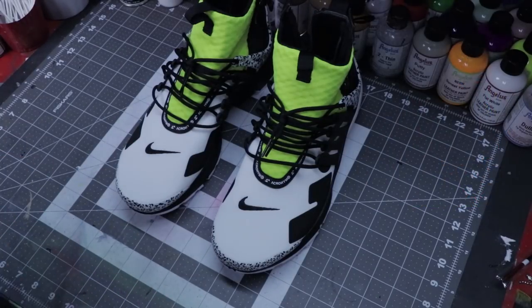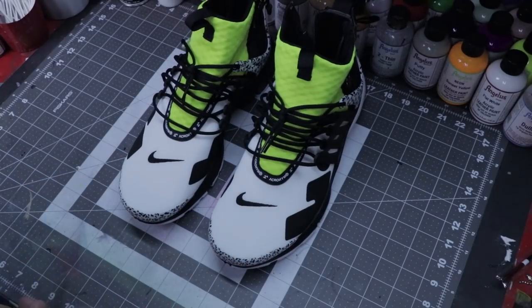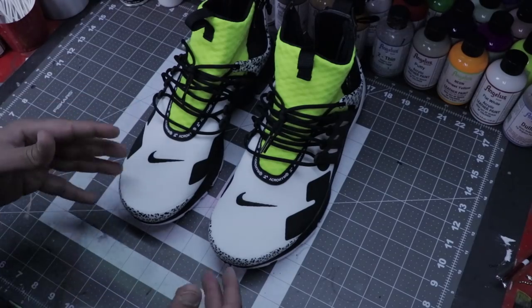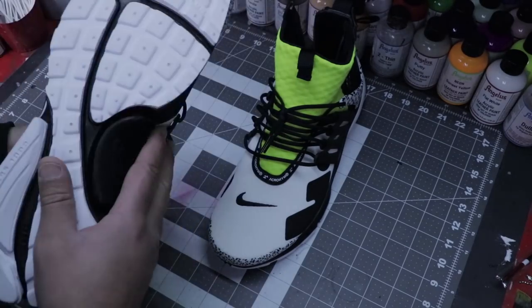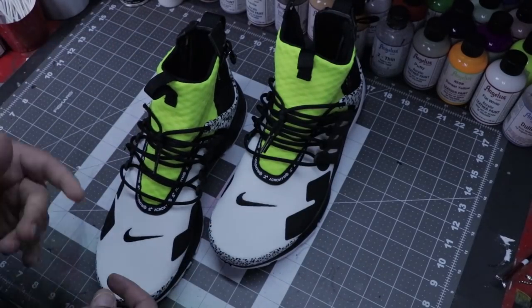So these are the Acronym Prestos. Like I said, I've never worked on Prestos, so I'm excited to do this. First and foremost, let's make sure that the shoes are cleaned and ready to go. This is a dead stock pair, so I don't have to worry about that. So the first thing I'm going to do is start unlacing.